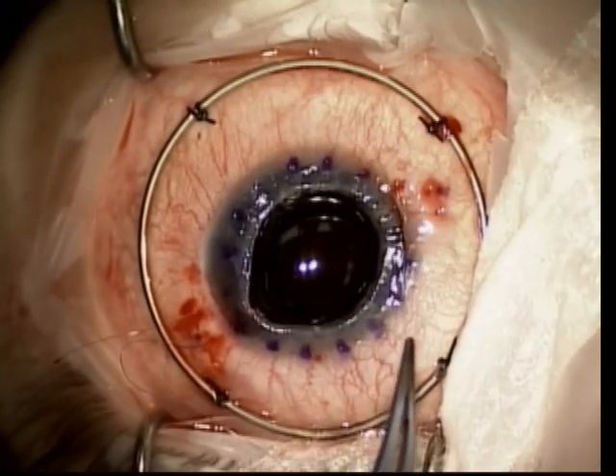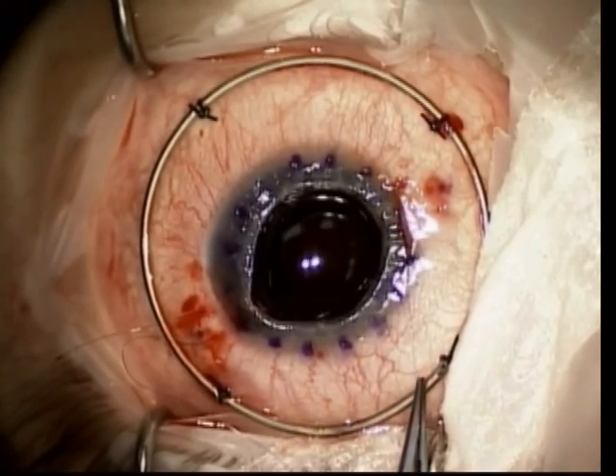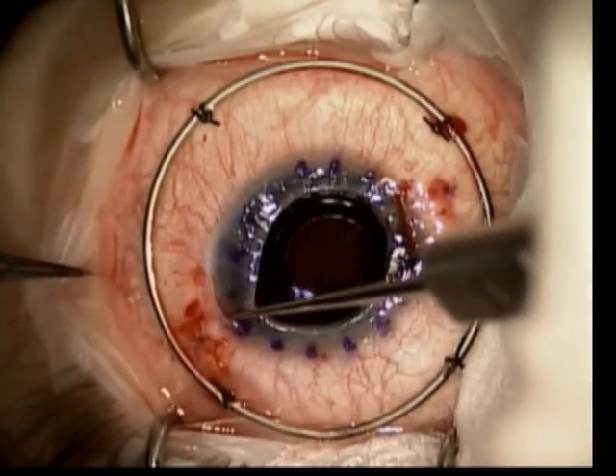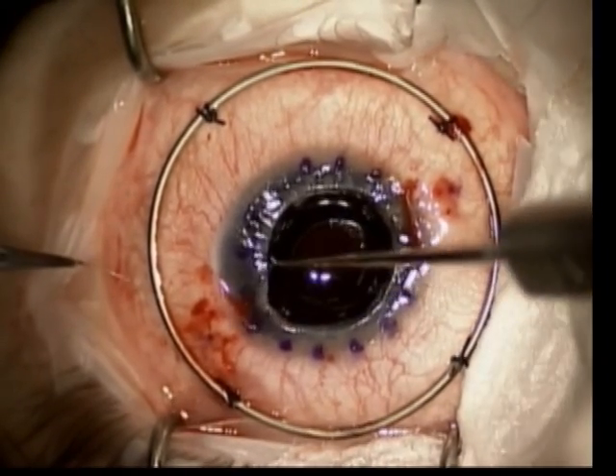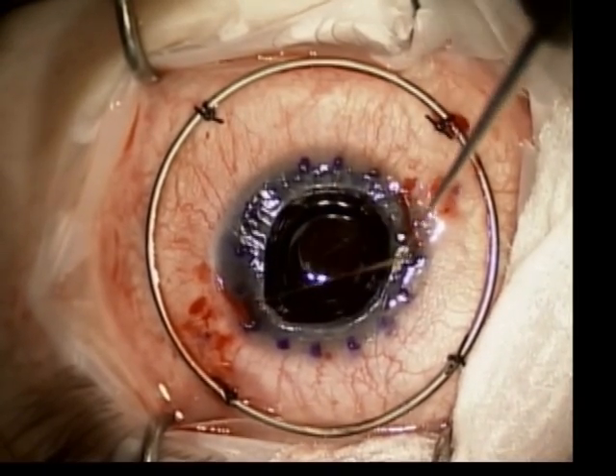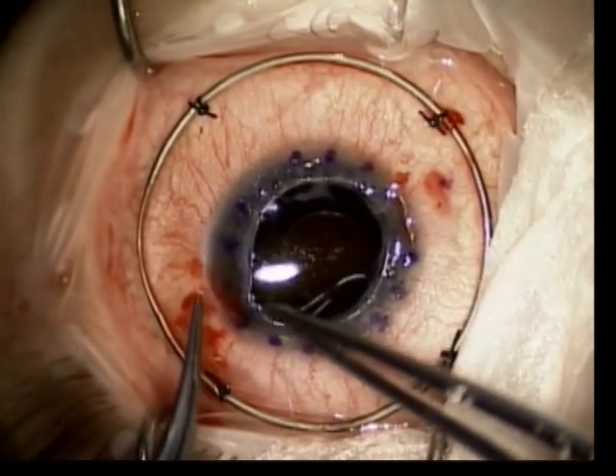The suture is then secured into place with one throw. Again, the Szynski hook is used to retrieve the ends of the double-armed suture out of the pocket.